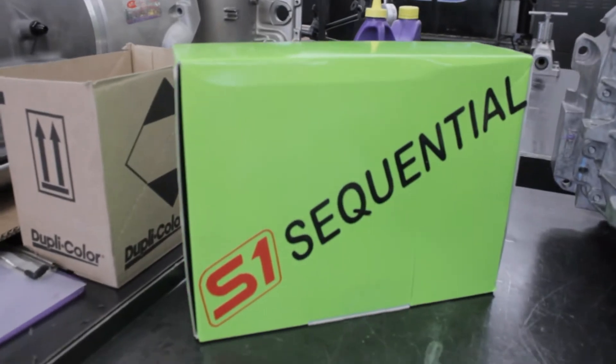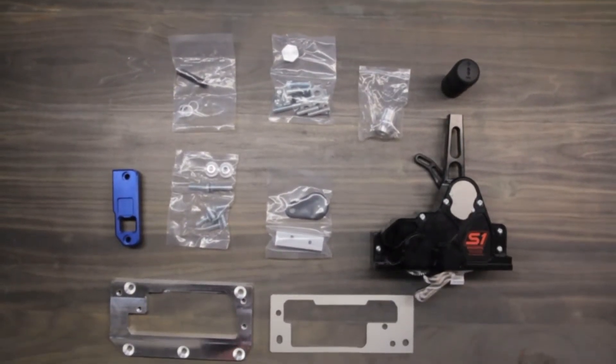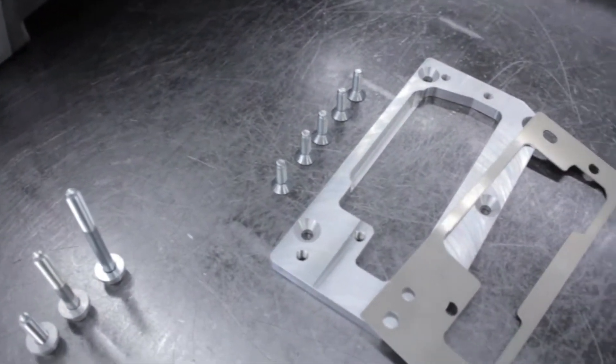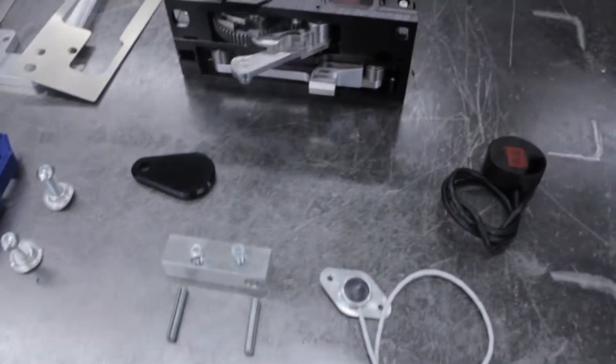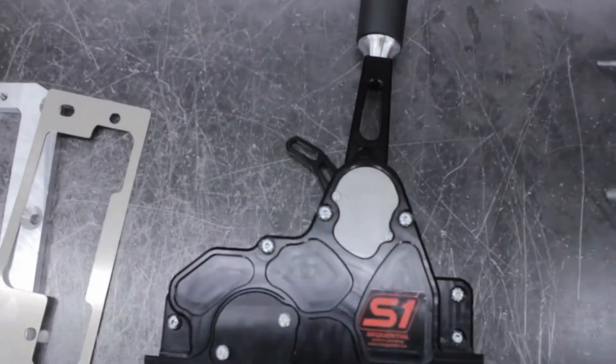Hey, this is Austin from Buller Performance Transmissions, and today I'm going to walk you through the installation of a six-speed S1 sequential shifter on a T56 Magnum. This installation is possible while the transmission is in the vehicle or on the bench. For the sake of this video, we will do the installation on a bench.